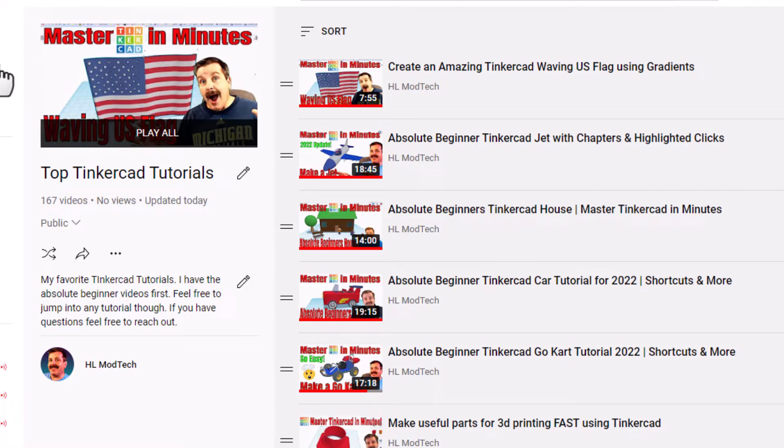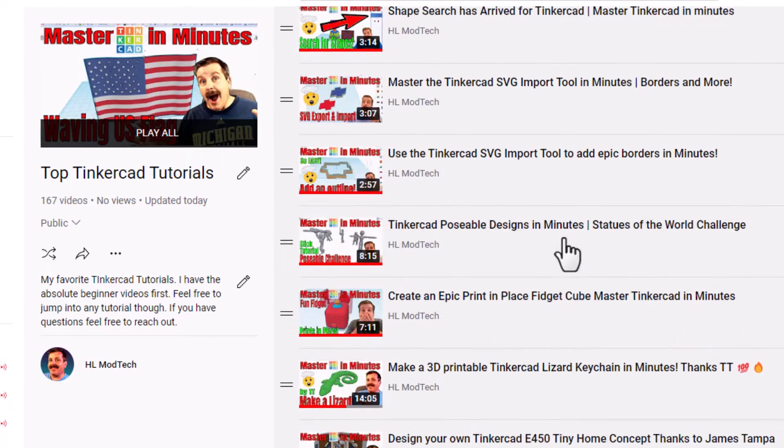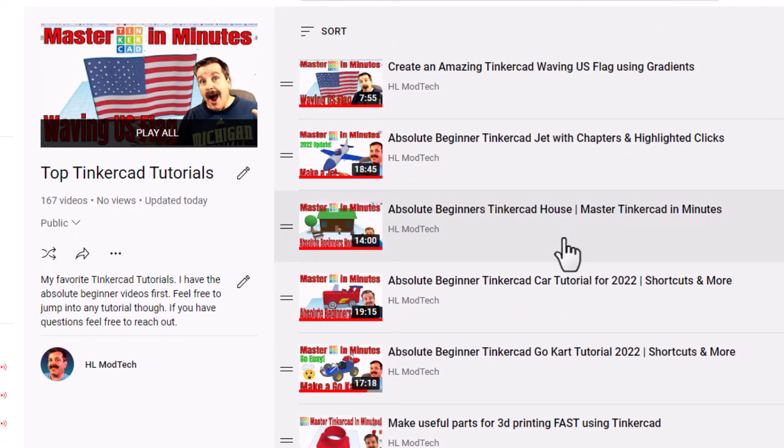I have got my absolute beginner ones, the newest ones at the top, and of course because it's 4th of July we got the U.S. flag with the gradients. Tons of amazing lessons — I'd love to hear what you think of them and I hope you're having a glorious day, and of course keep tinkering.